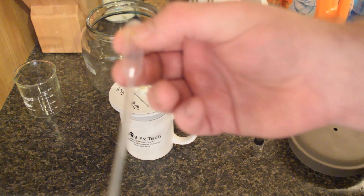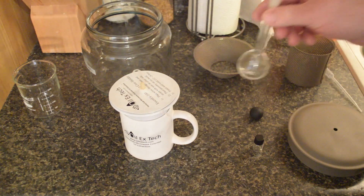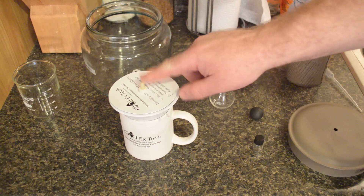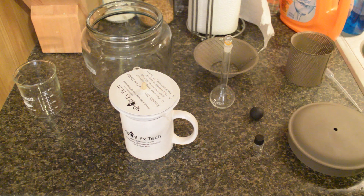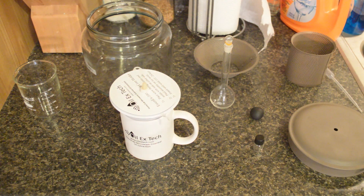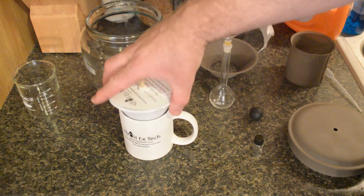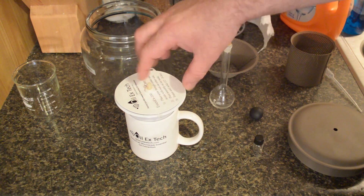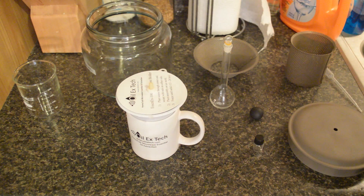I have not messed with this at all other than to put the ice cores in. I'm going to do this video using orange peels — never have done this before — just to see how simple it is. Step one is pretty simple: fill the funnel up to the mark with water, stick this in the top of it, put it in your mug, and stick it in the freezer until it freezes. I've frozen both of them.